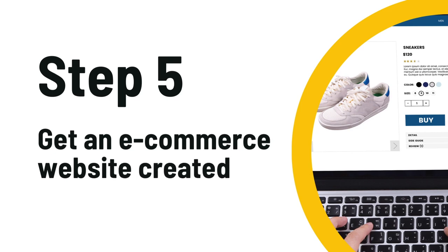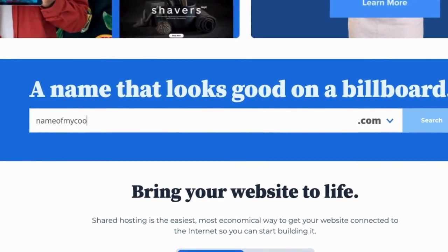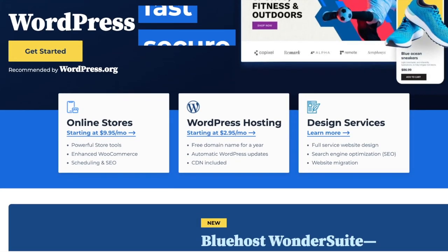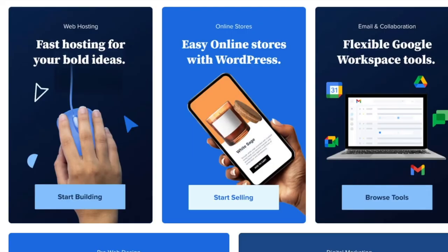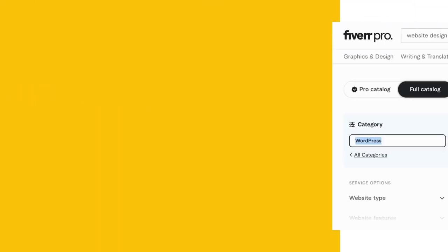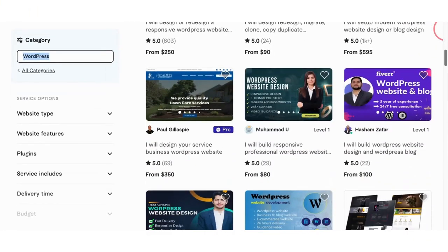The next step is to get your website created for your sporting goods store. I like to use Bluehost — they've always been super easy to set up and give you a lot of extra freebies with their packages. Find a domain name for your sporting goods website and then buy a hosting package. Once you do, save your login credentials, then head over to Fiverr.com and type 'website design' in the search bar. I like WordPress websites because they're really simple and easy to set up, and you can find someone to make you a website in under three days.